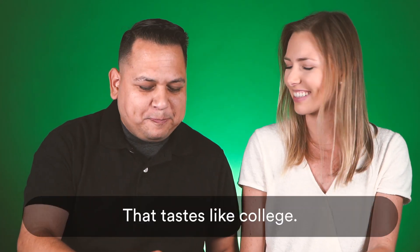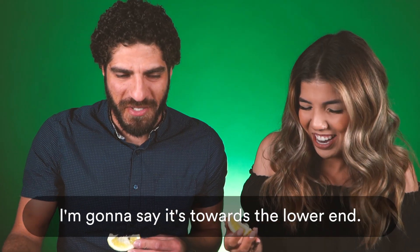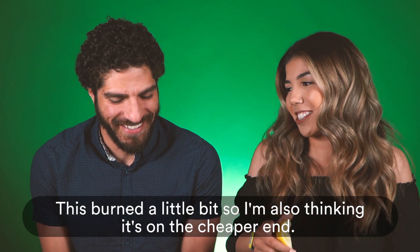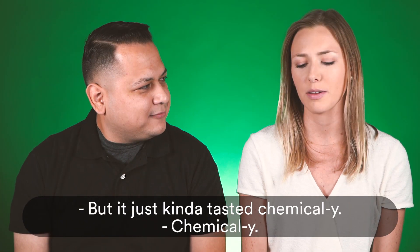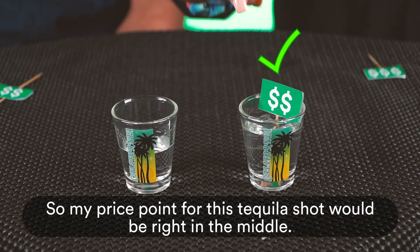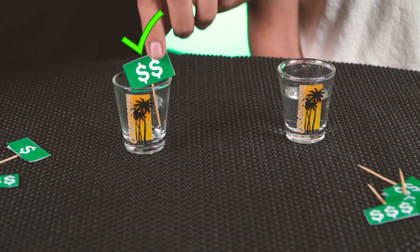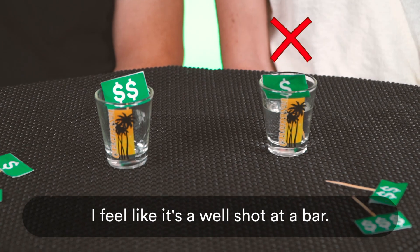Ew, that tastes like college. I don't like that. That was smooth. I don't know if this is cheap or expensive, I'm gonna say it's towards the lower end. When you sip it, it's supposed to feel warm, but it's not supposed to burn — if it burns, it's cheap. This burned a little bit, so I'm also thinking it's on the cheaper end. It just kind of tasted chemically. My price point for this tequila shot would be right in the middle. I think it's gonna be towards the lower end — it wasn't super smooth and didn't have a lot of flavor. I kind of agree with Alex. It doesn't really have a lot of flavor. I feel like it's a well shot at a bar.